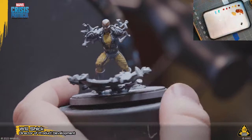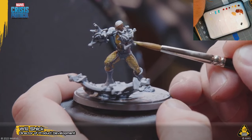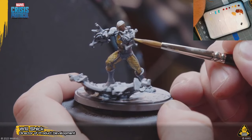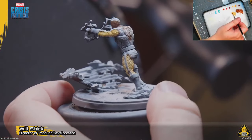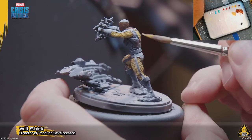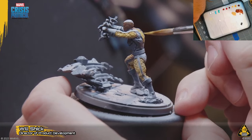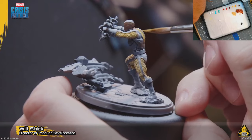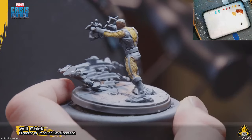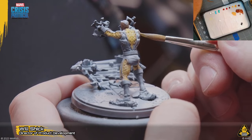He had a couple of different iterations and balance passes through testing to make sure he was going to live up to what we wanted and not be too punitive or overpowered for his threat cost. A lot of the Spider Foes stuff really focuses on teamwork and group debuffing, so Shocker has a role to fill in terms of providing stuns, knocking people off of points, and shocking them — as it were.